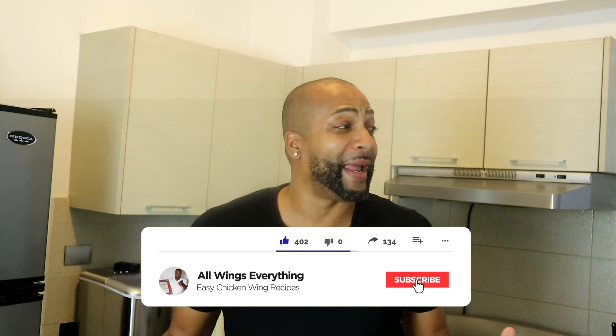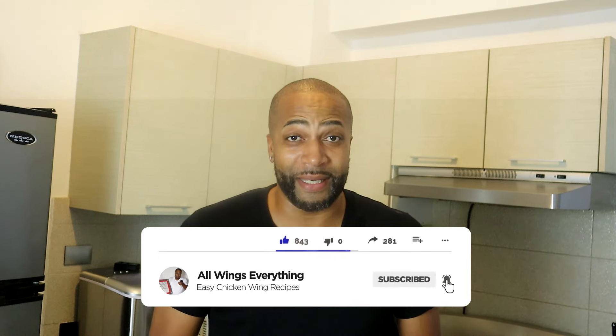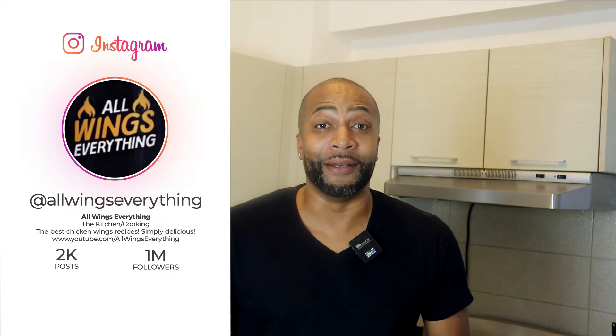What's up guys, welcome back to All Wings Everything. You already know, y'all back in my kitchen with your boy Spinelli, and we got another delicious easy recipe. We like to keep it simple around here, and in today's video I'm going to show you guys how to make a Wisconsin butter burger. Many of you have probably never even heard of a Wisconsin butter burger, but now is the time — first time for everything. You're gonna love it, just stay tuned.